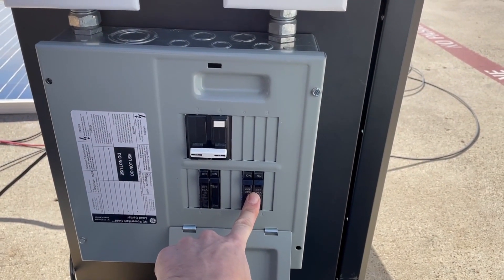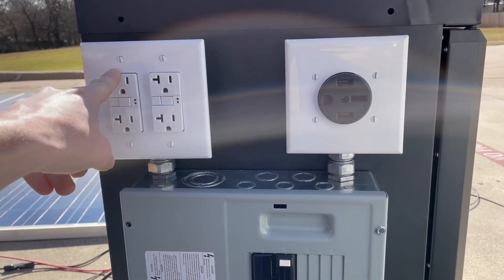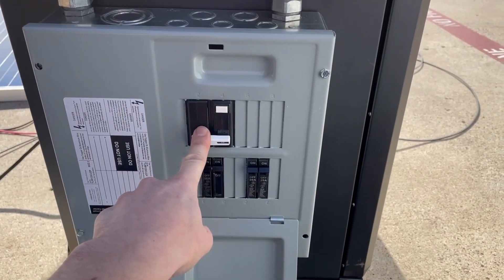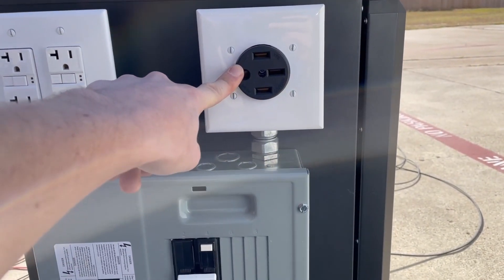What we've got here is two different 20-amp breakers for the two GFCI outlets, so you can actually pull like two kilowatts off this, two kilowatts off of this — a lot of power can come through there. And then here we've got our GFCI 50-amp breaker for our dryer outlet.